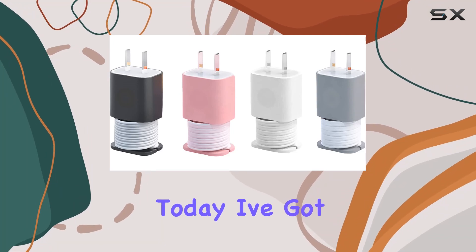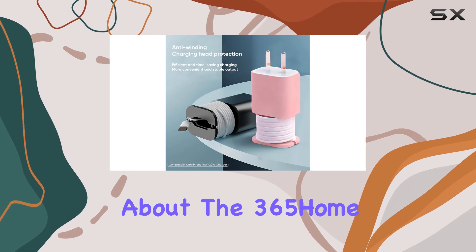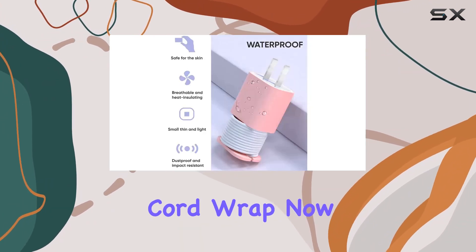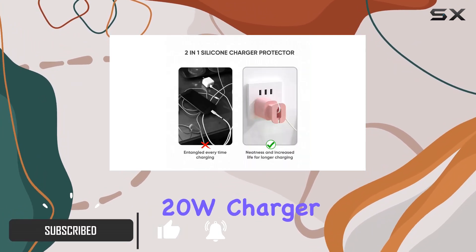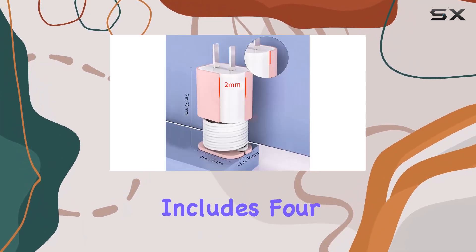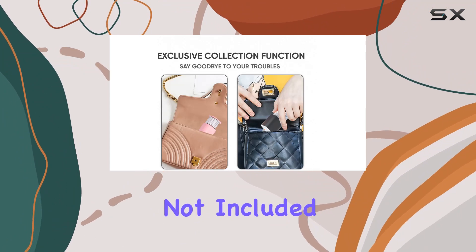Hey everyone, today I've got something really cool to talk about: the 365 Home 4-pack 2-in-1 silicone charger protector with cord wrap. This is a game changer for anyone using an iPhone 18W/20W charger. First off, the package includes four silicone protective cases, but remember the charger and cable are not included.